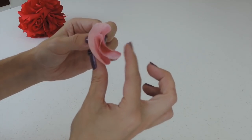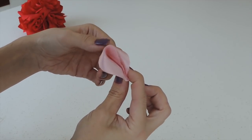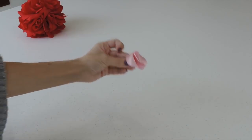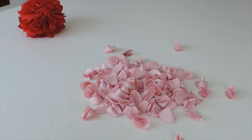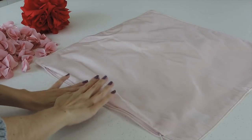We are trying to make this look like a petal, so now just fold it like so and apply some more glue in the corner. Make as many petals as you need. You can make a pillowcase or buy it — I found mine at H&M and the size is 20 inches.